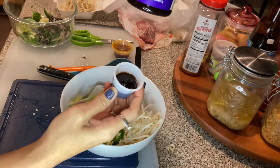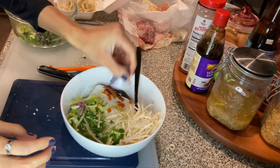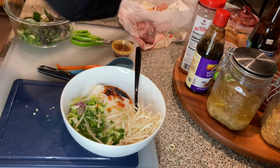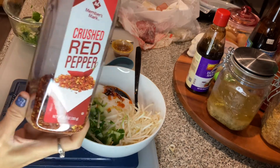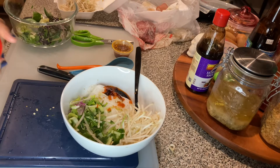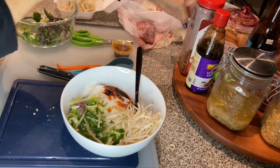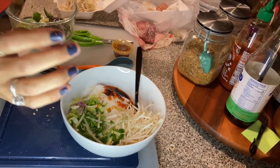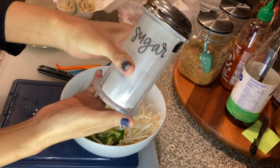This is what hoisin sauce looks like in a bottle. Hoisin sauce in there. This is all optional, so you don't have to put everything in if you don't want to, but this is how I make mine. I like the dried pepper flakes so I'm going to add that. And I'm going to shake some sugar in there — just a little bit of sugar.